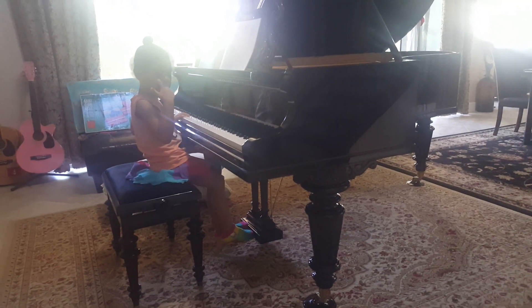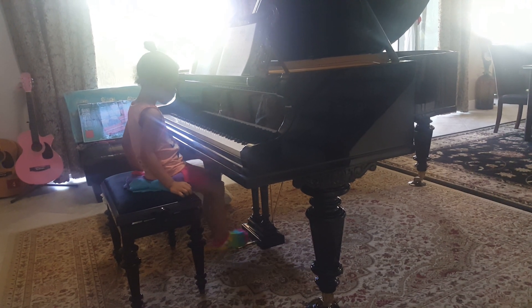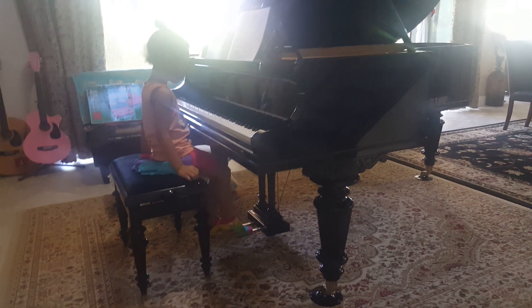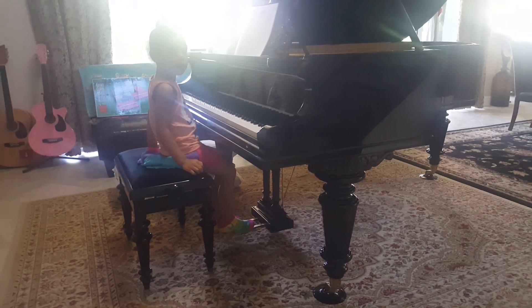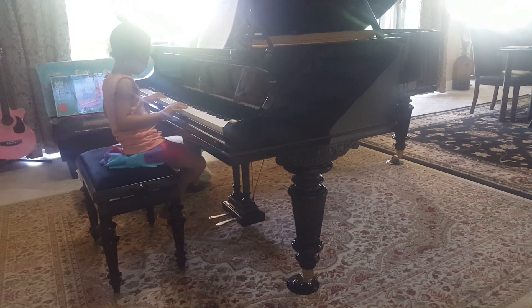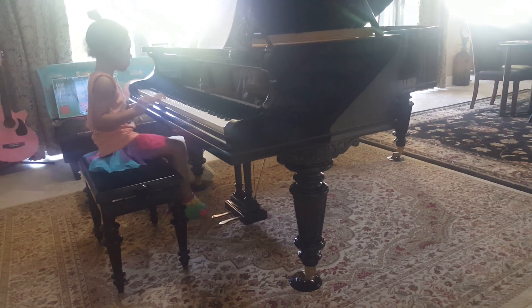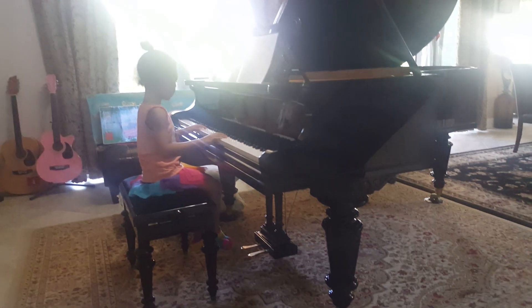Sit properly. You're too close to the piano. You don't need to use the pedal right now. You've got to sit away from the piano. You're too close, honey. There we go. There we go.